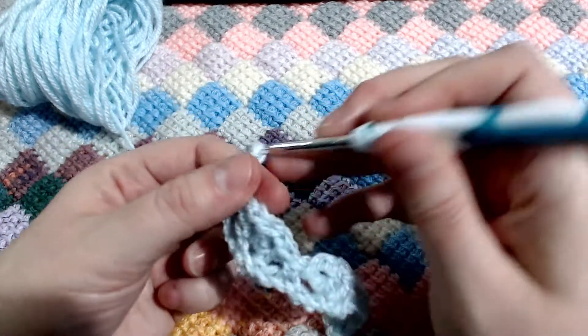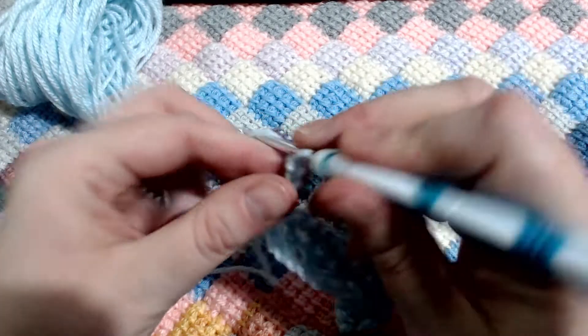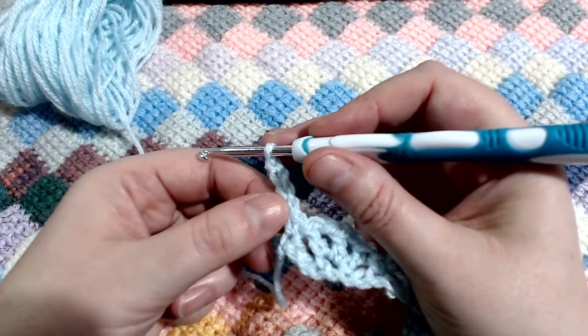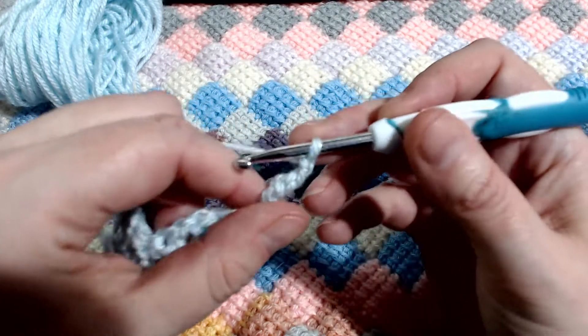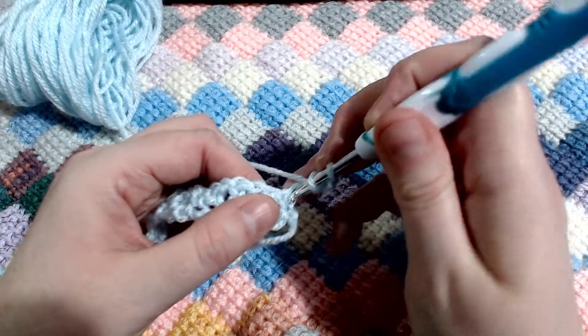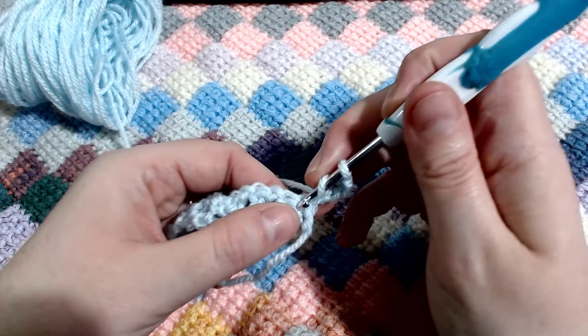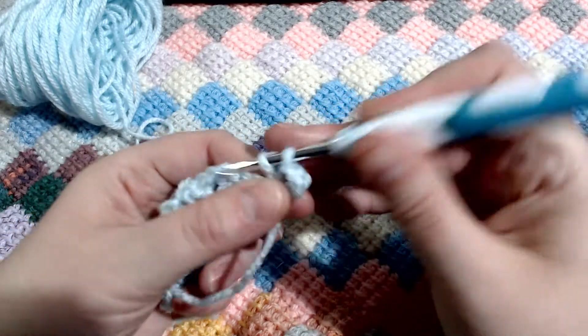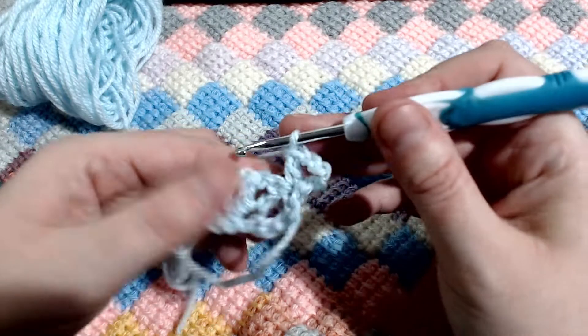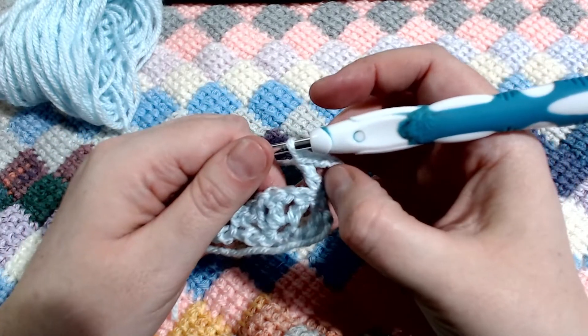Now we are at the end of our chain — all we're going to do here is place a single crochet in that last stitch. Now it's time to move on to row two. For this one, we are going to chain up four. This counts as a double crochet plus a chain. So chain four and turn your work, and into the same place as your chain — that's back into that first stitch — you're going to add a double crochet. That's the only time you're going to do that.